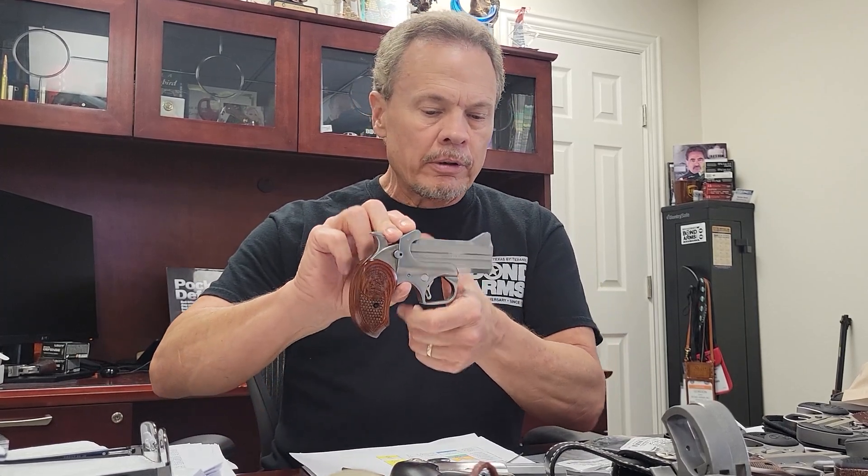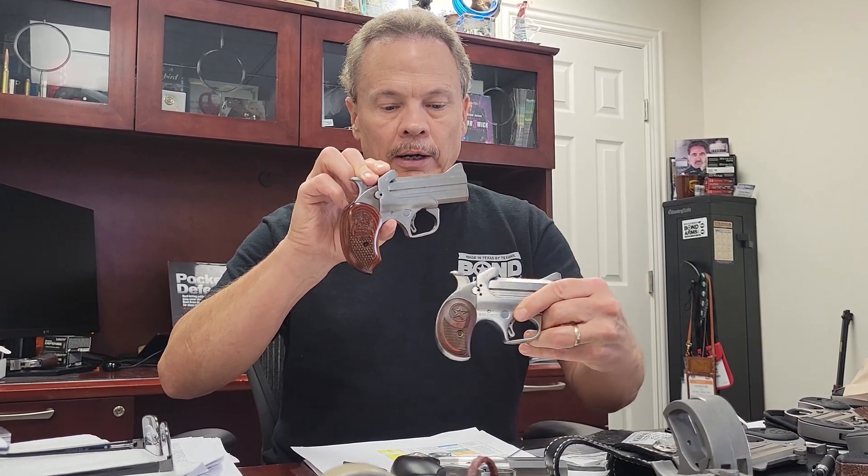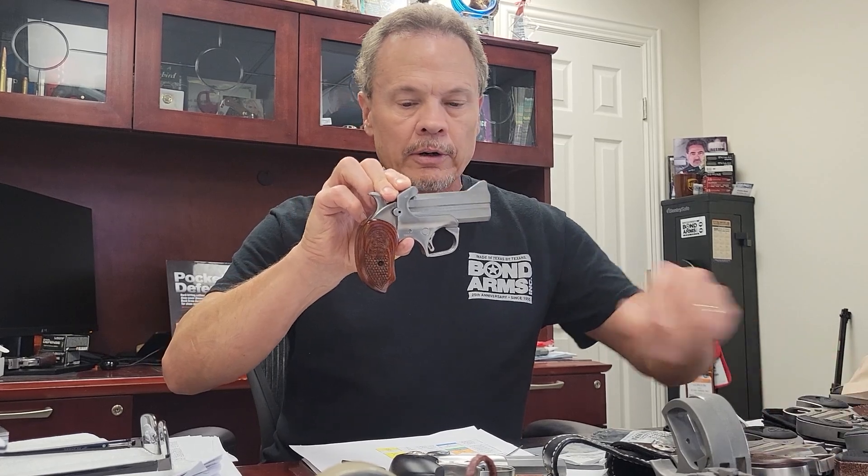With the Texas Defender, for those who've seen that, it has the smaller panel grips and they don't wrap around. With the Snake Slayer, you get the really nice wraparound extended grip, so you can actually get full fingers on the gun for better grip. A lot of people really like the extended grip versions, especially if they're shooting the .410 and the .45 — it just gives you a lot more to hold on to.